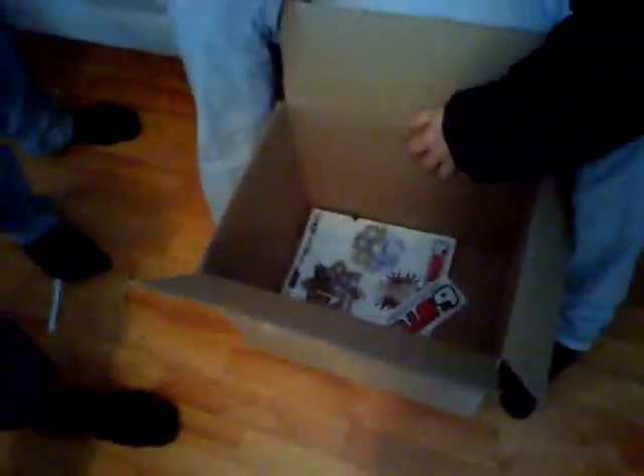Hello guys! Here you can see our pack from BTO Sports in the USA. Glenn also got one. We open it now — we used an American knife. And here you can see... oh my god, oh my god, that is mine!